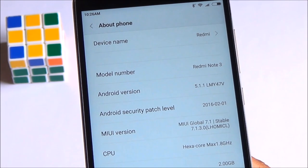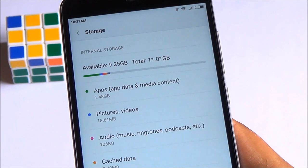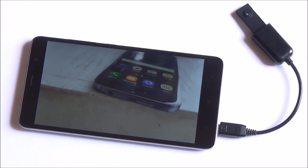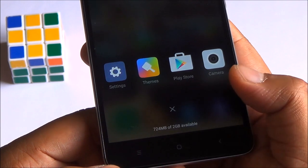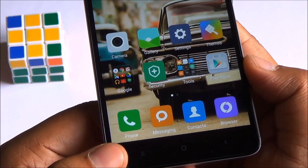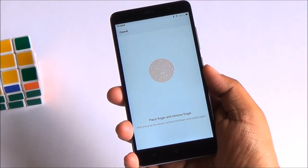Talking about storage, you will get about 9.25GB when you get the device. It's plenty of storage, but apps are not movable to the external SD card. Thankfully, USB OTG is supported. As for available RAM, you can see that there's about 913MB when no app is running in the background — the rest is taken by the system and MIUI.